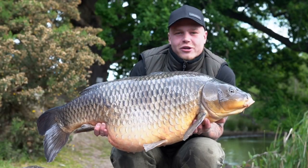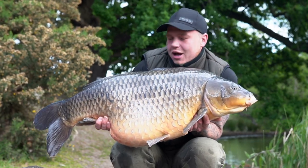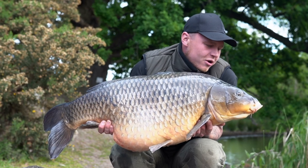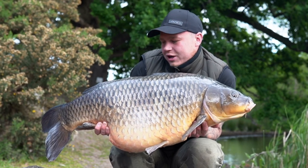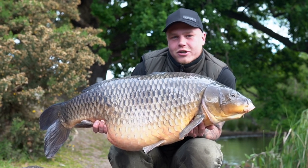The results of last night's overnighter down the local Shropshire estate lake — a lake record common, caught on the new Outline Camo Mono. If you're in the market for a new mono, I'd definitely check this one out guys.